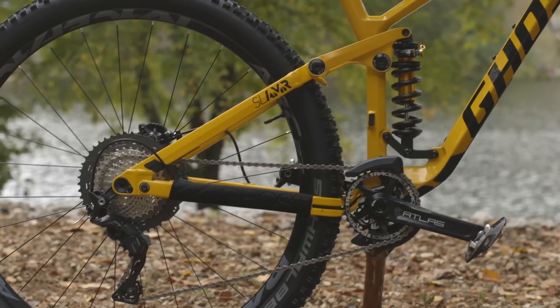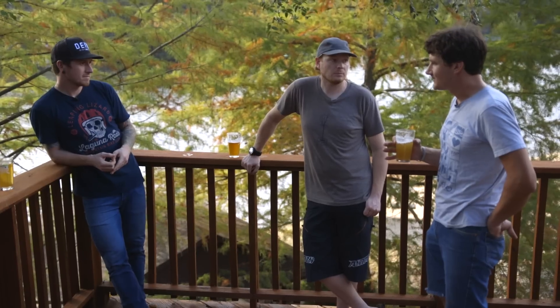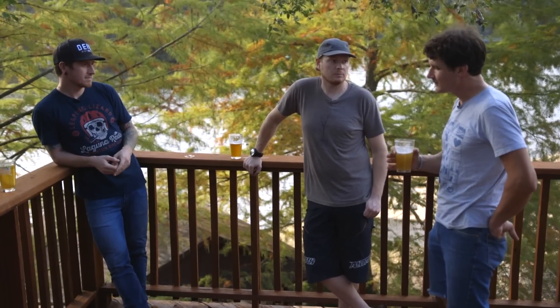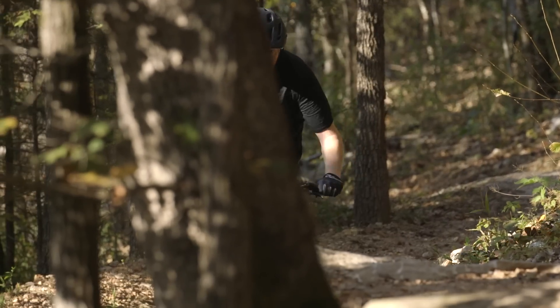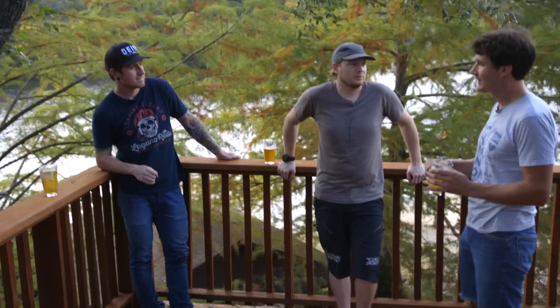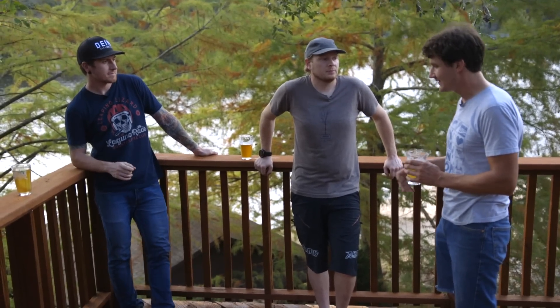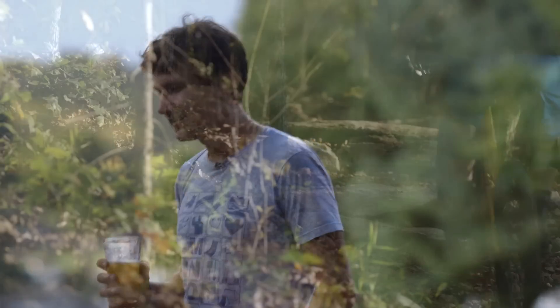This one was predominantly XT drivetrain with a 46-tooth granny gear in the rear. A lot of times on these other bikes I'd be maybe two gears down from there, but climbing up today I hit the wall — I was in the granny gear and that was the end of it. I wasn't thinking about it that way at the beginning of the climb, but this is a coil shock — I just happened to get to the end of the gears.